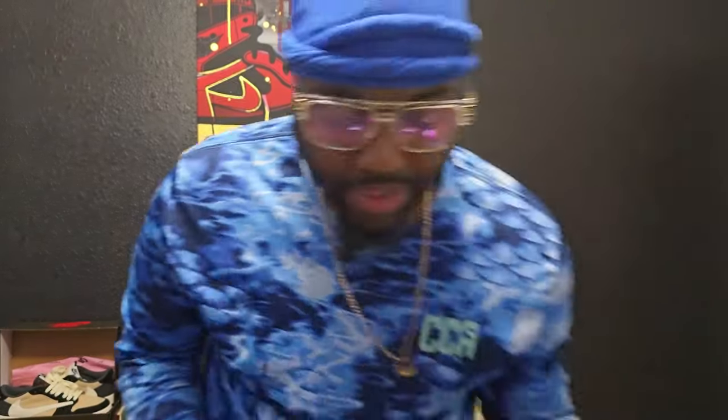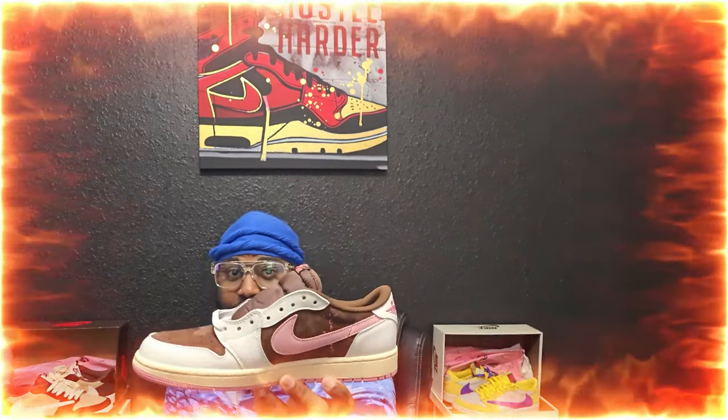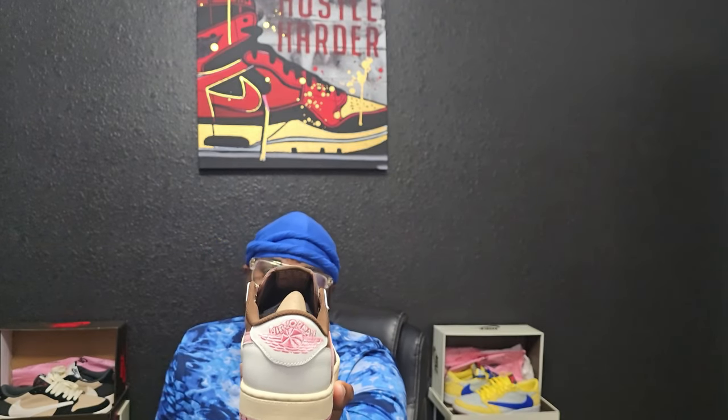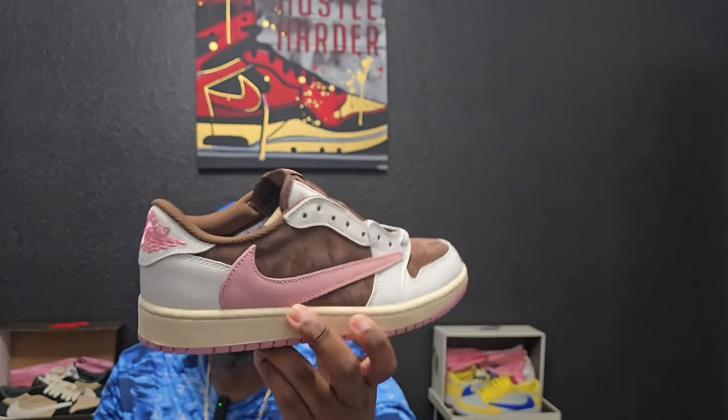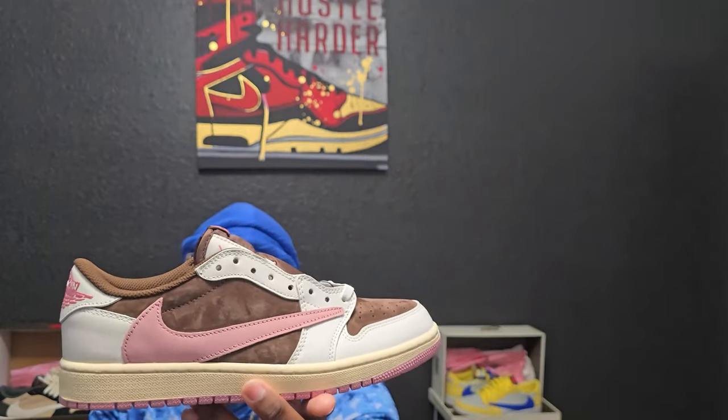Let me get y'all the correct name because I did not remember it at all. This is — drum roll please — the Travis Scott Low Dark Pony, 2025 release, coming to y'all early thanks to Good Kicks. As you can see, it has that Nike swoosh with a bright pink on the Jordan in the back, and the Travis Scott reverse swoosh on the tongue, also in that same bright vivid pink.